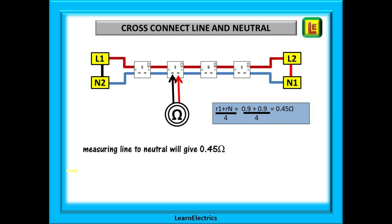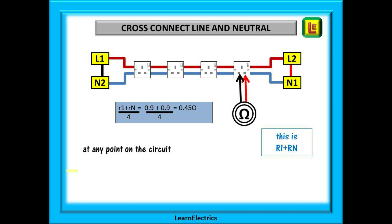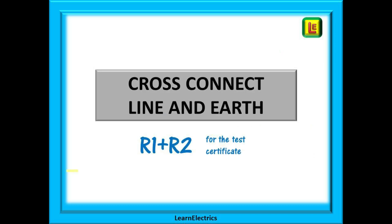Let's collapse the circle down and put the sockets onto the wiring. We should low ohms test at every socket between line and neutral, making sure the socket switch is on, and record the results. The ohms value is made up of parallel resistances and can be calculated by adding together little r1 and little rn and then dividing by 4. In this case, 0.9 plus 0.9 is 1.8; divide by 4 and we have 0.45 ohms. This calculated value should be pretty close to the measured value, and every point on the circuit should be almost the same value.